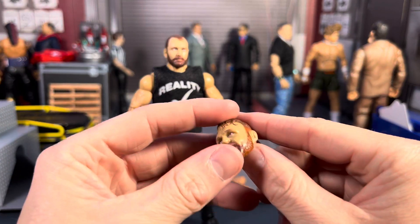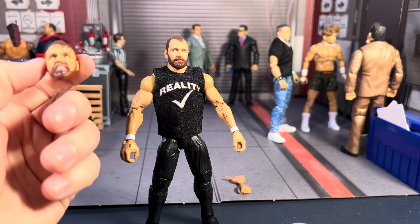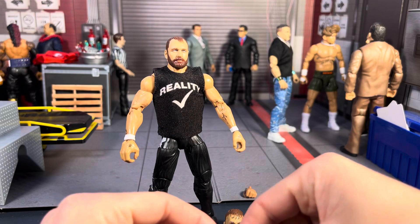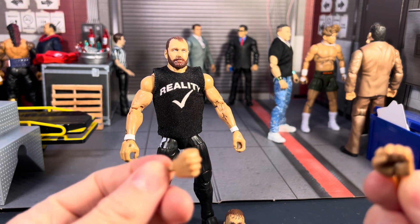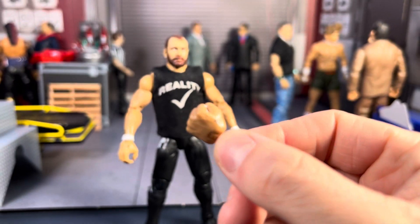I also have one of his other AEW Unrivaled heads that sits right on there perfectly. Along with that, I gave him two additional fist hands with the tattoos on them, so they are interchangeable.